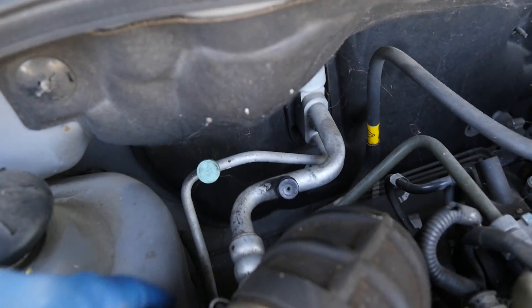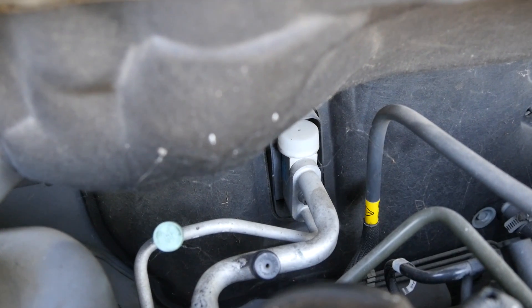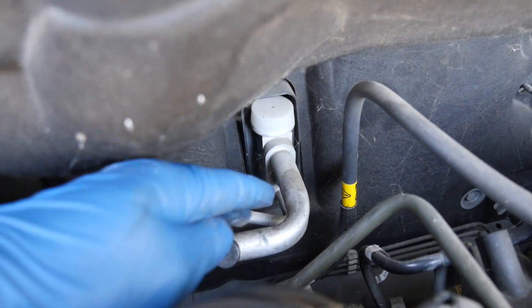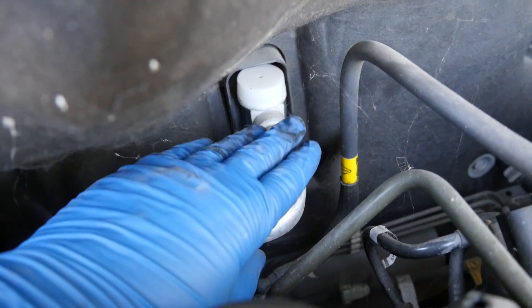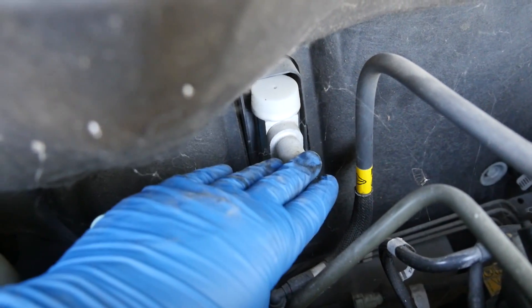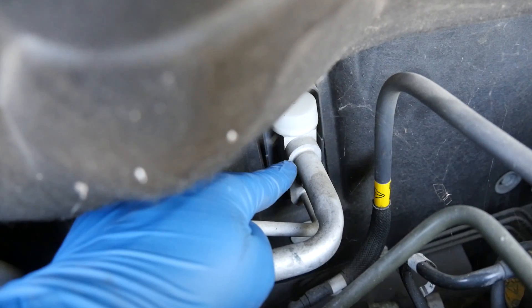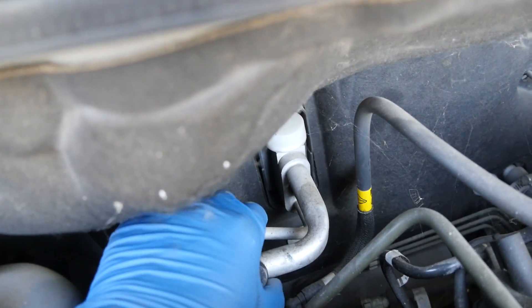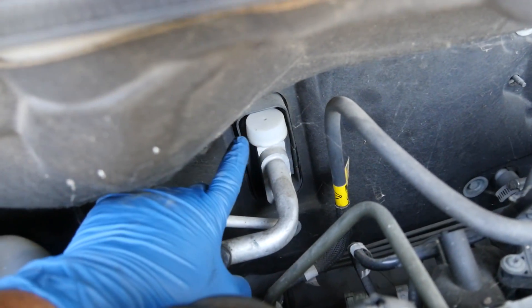Next, you want to follow that line around through your expansion valve or orifice tube. From there it goes to your evaporator, and where it comes out through the low pressure line, you want to put your hand on the low pressure side — it should be very noticeably much cooler than the line going into your expansion valve or orifice tube. If it's not cooler, that could indicate a clog or a problem with your expansion valve, orifice tube, and/or your evaporator.